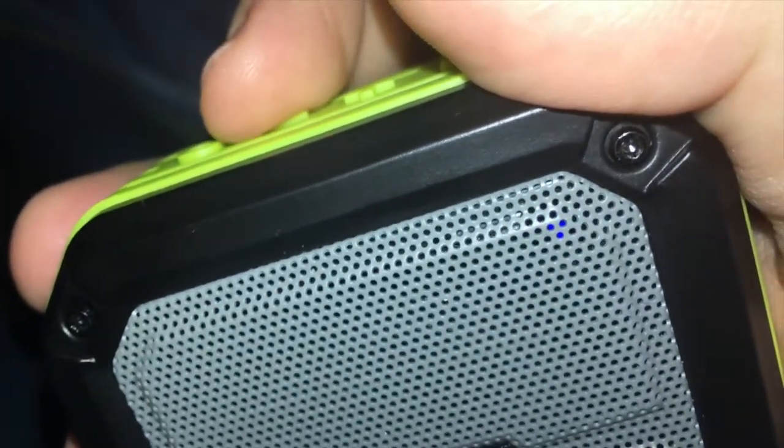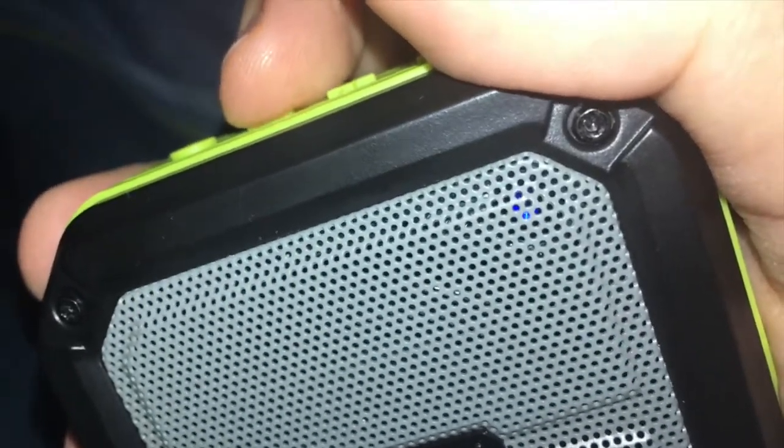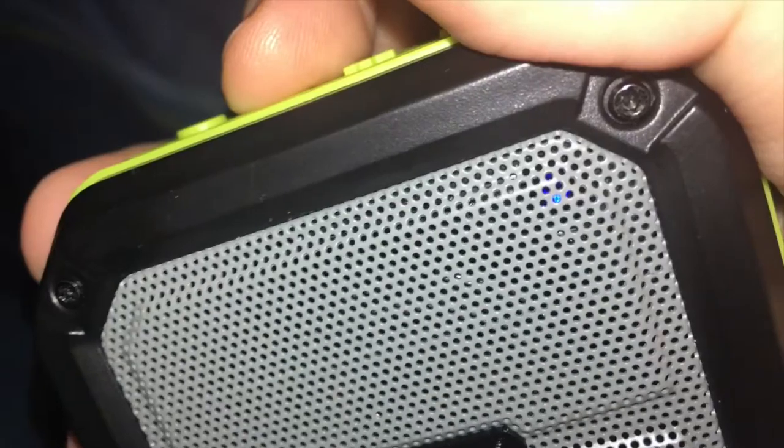I'm going to push the volume down button and see how long it takes before I get that signal again. Counting the presses: 1, 2, 3, 4, 5, 6, 7, 8, 9, 10, 11, 12, 13, 14 — and right on the 15th press, it gave the signal. So you can push it about 14 times and then on the 15th press it gives you that signal.